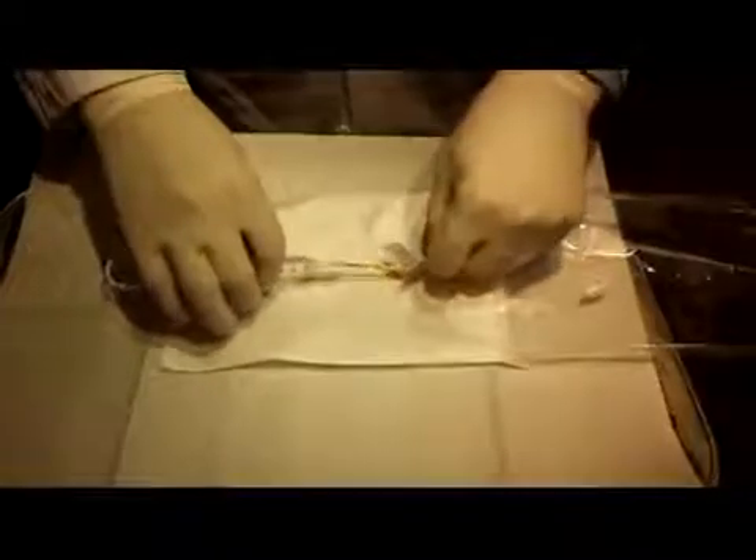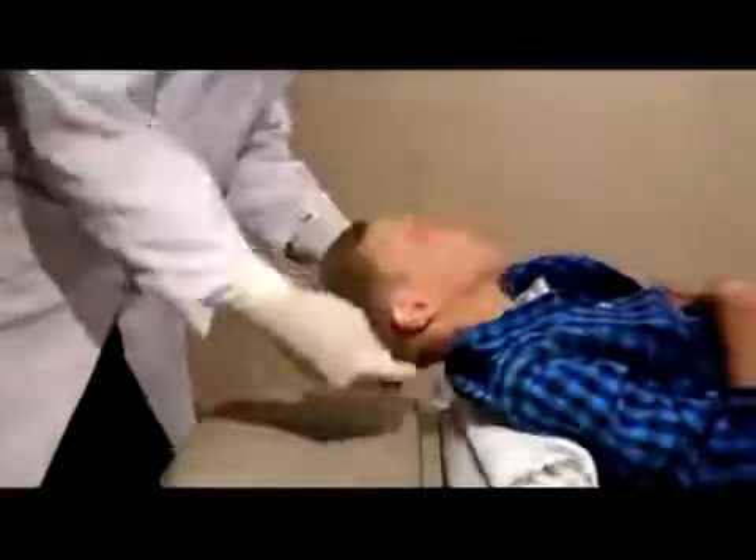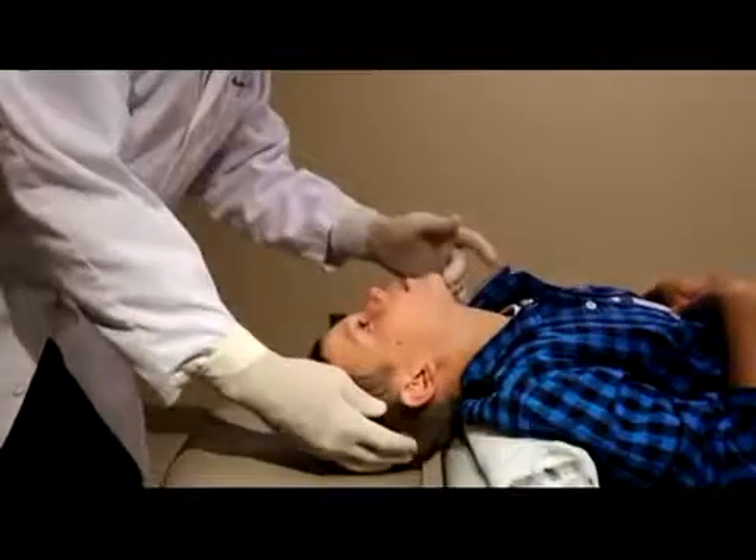Lubricant can be utilized for patient comfort. Positioning is very important and neck extension is strongly recommended, as this maximizes the pooling of the saline in the nasopharynx, giving a better sample and preventing saline from leaving the nasopharyngeal area.